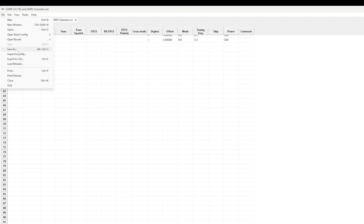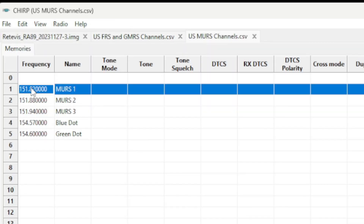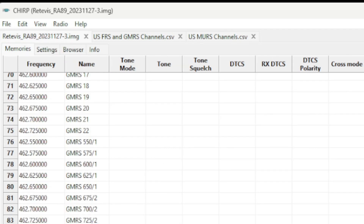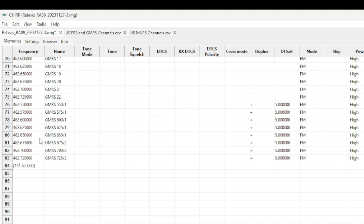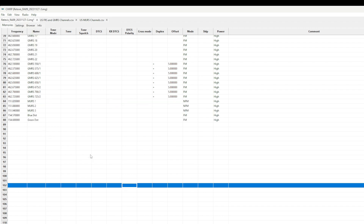Let's add MERS as well. Go to File, Open Stock Configuration one more time and select MERS. Use Shift-click to select the channel frequency range you want — don't try to select individual cells, as that will cause an error when pasting. Instead, click on the actual channel number row, then use Shift to select the range. Go back to your code plug, click on the channel number where you want to insert, then hit Control-V or Edit, Paste, and it will auto-fill.